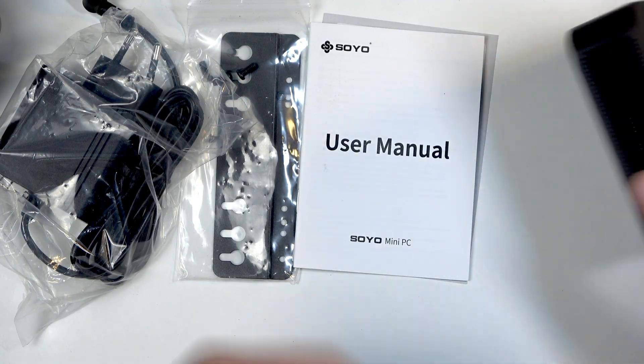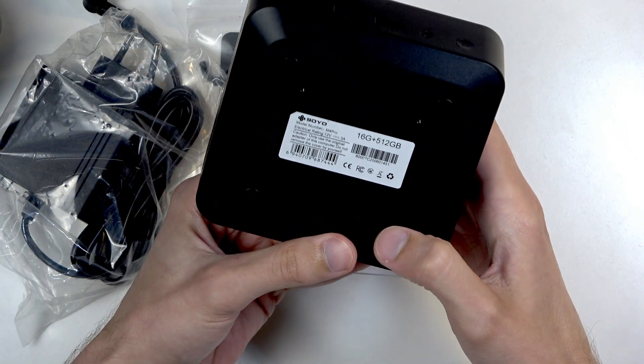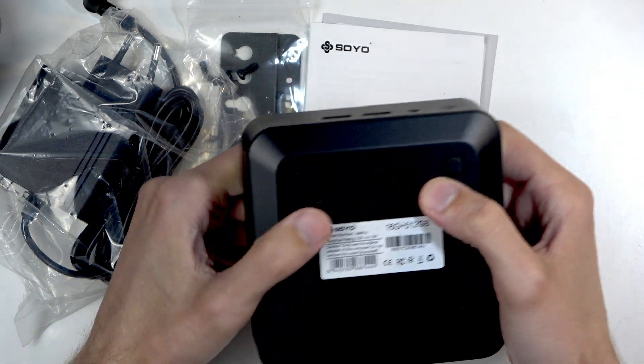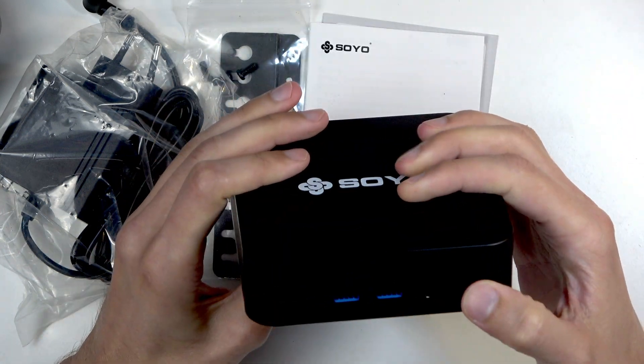I don't know for certain if this is actually running Windows 11 or not — it doesn't really state it on the box — but on AliExpress it does say it's running Windows 11.